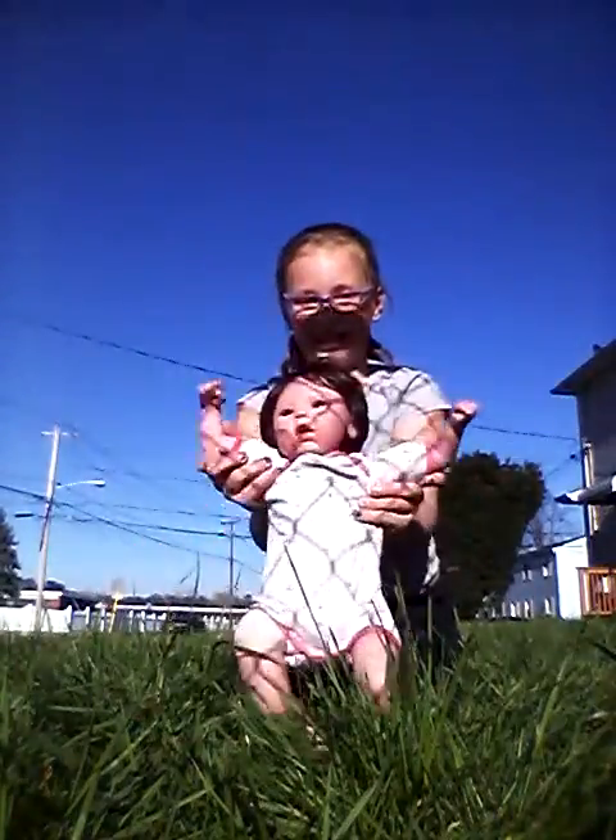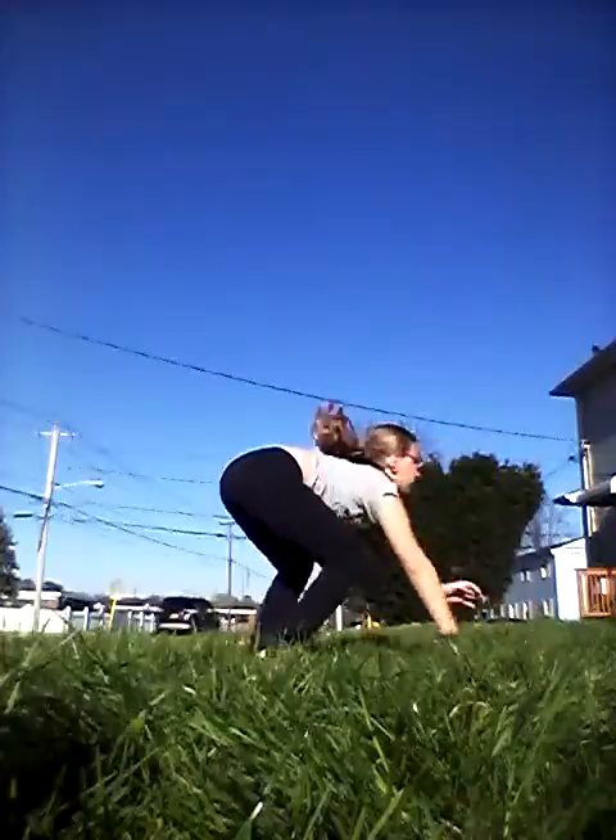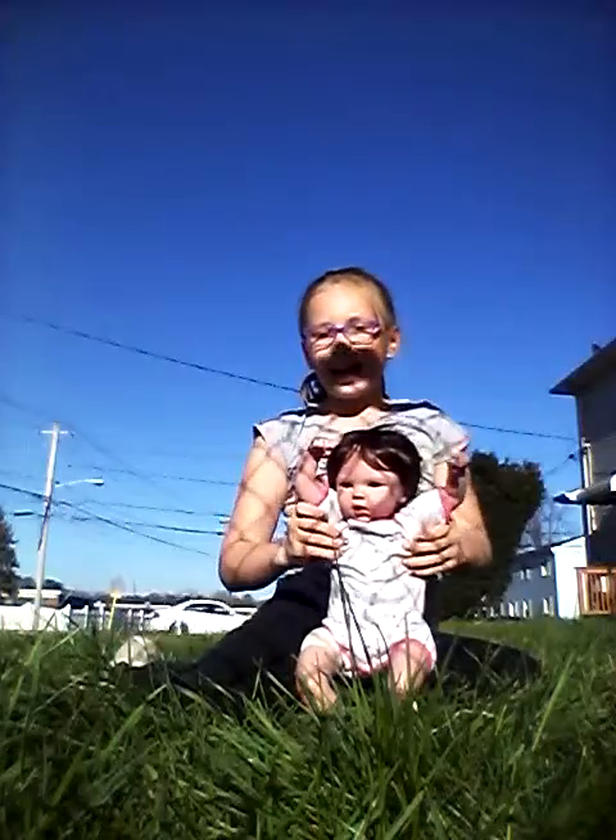Okay, so now we are going to be doing a round off. Let's get that round off! Now it's Ella's turn. That's the best I can do for a round off.